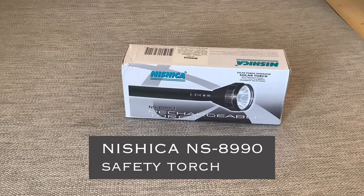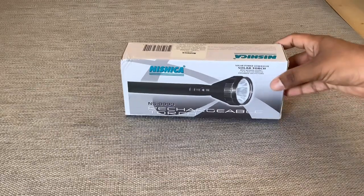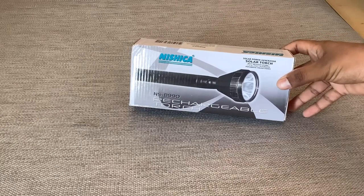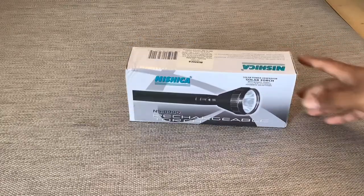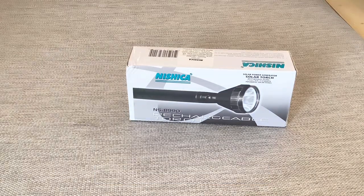Hi friends, welcome to my channel Gadgets. Today we will do the unboxing of the Nishika NS8990 torch. Here you can see the NS8990 torch. It's a rechargeable torch and I have ordered it for my duty purpose. Let's see what's inside the box.